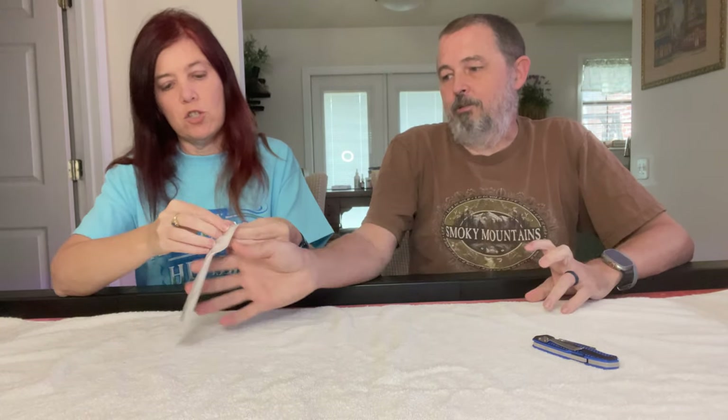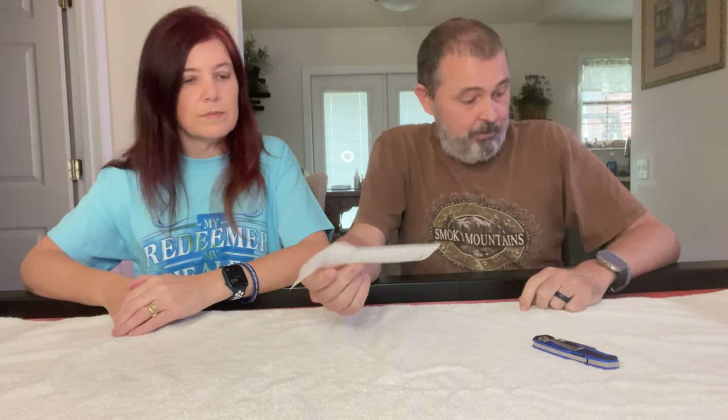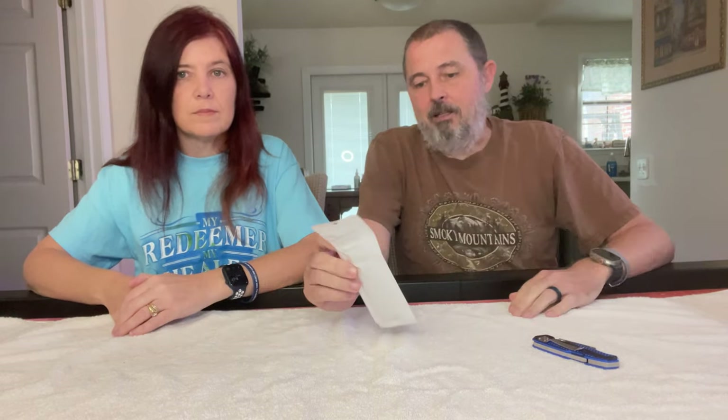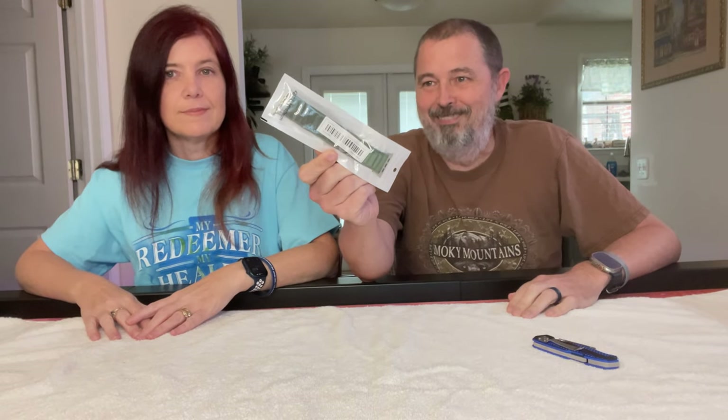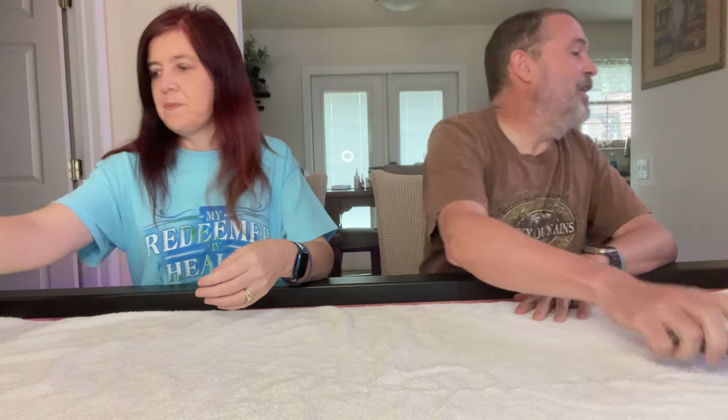I know what that is — it's a watch band. This is a very cheap replacement band for the Apple Watch Ultra, which uses the 45-millimeter bands. Real replacement bands for this watch can run 50 bucks a piece; this was about a dollar fifty. I bought two. I hope they work well and I don't lose the watch if they fall apart somewhere.